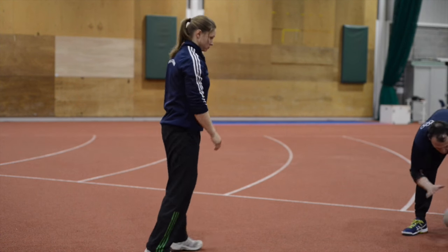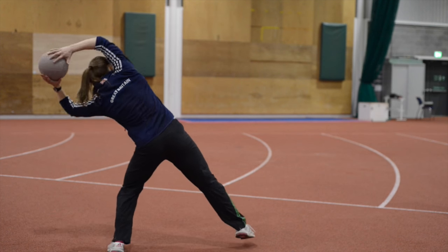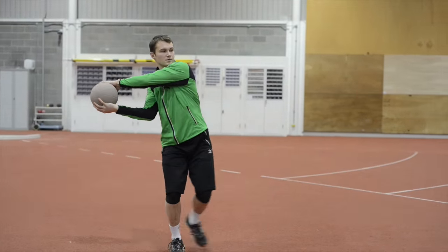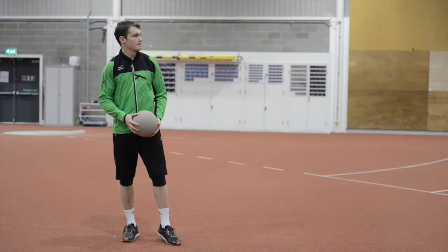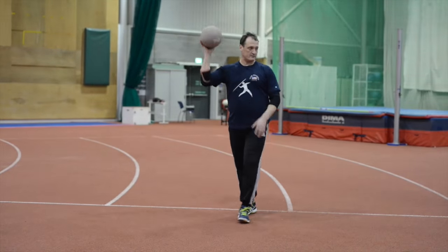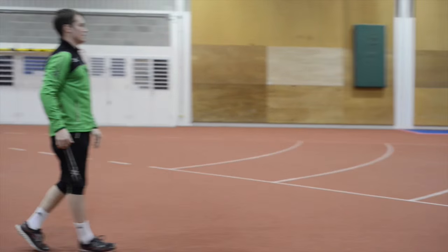Yes, and then. One more. What do we do with the walk — one walk is there — a little bit faster with the legs, like that. Now you see the difference. Same. Yep. One more.